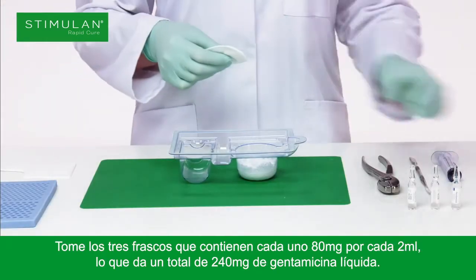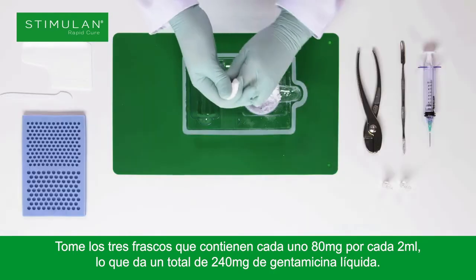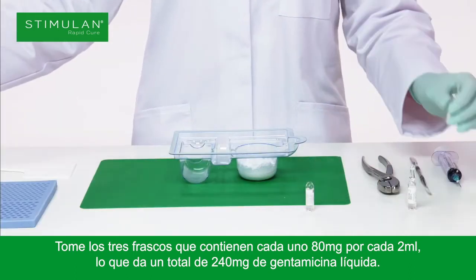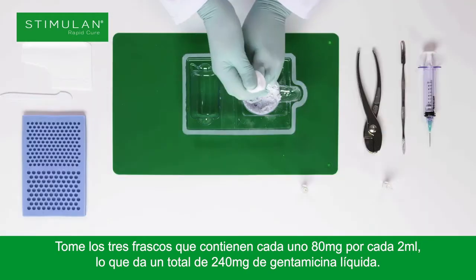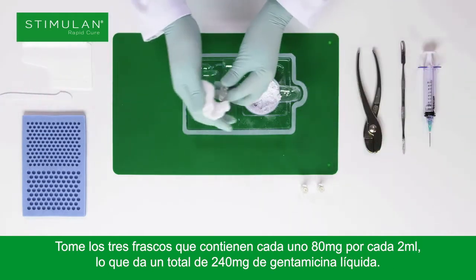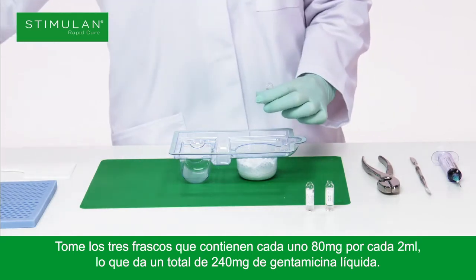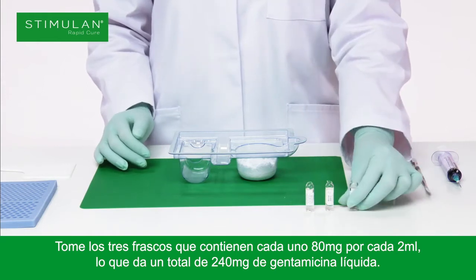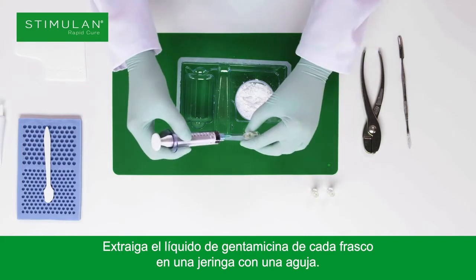Take the three vials each containing 80mg per 2ml, giving a total of 240mg of gentamicin liquid. Draw up the gentamicin liquid from each vial into a syringe using a needle.